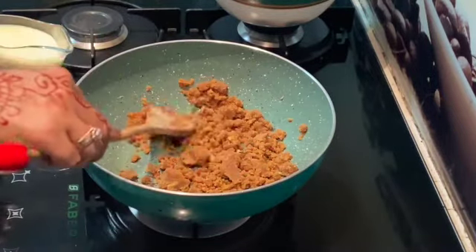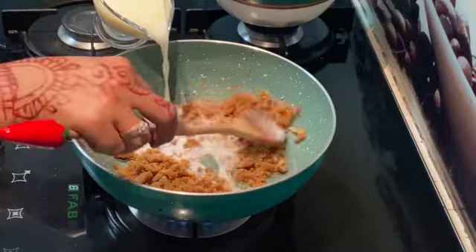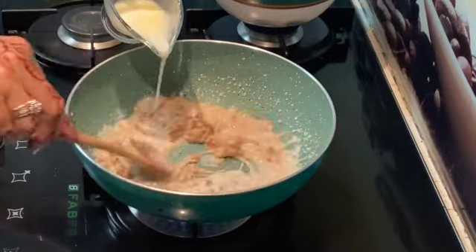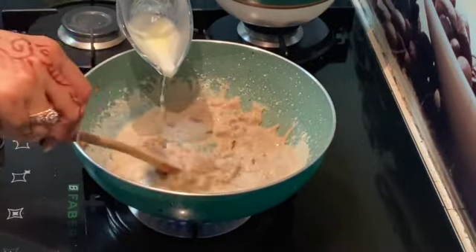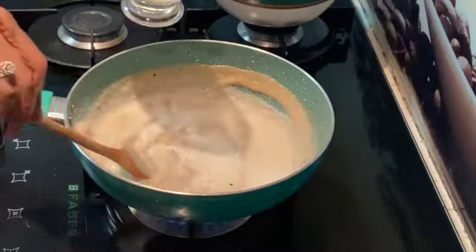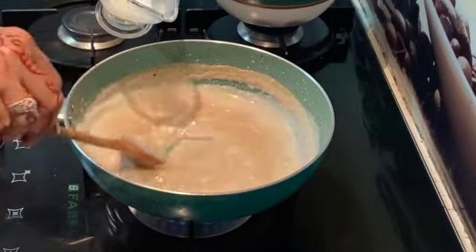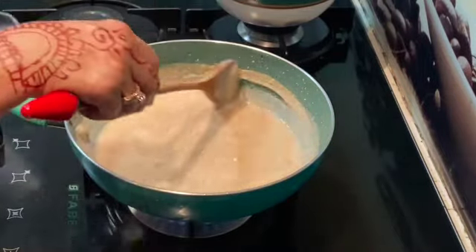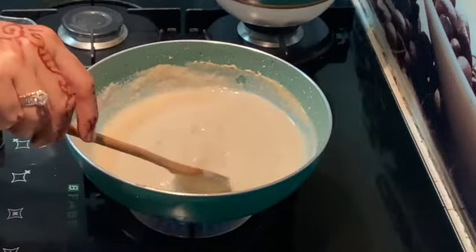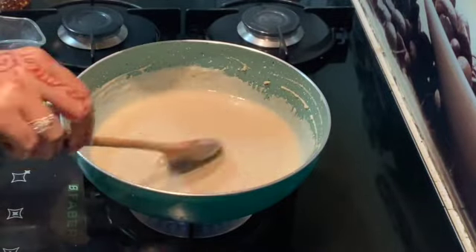Now the raw aroma of garlic is gone. I will be pouring a little milk to make a nice consistency. This is warm milk — don't use cold milk for this. You might need more milk, but always use lukewarm or warm milk, never cold milk. The consistency of the gravy should be thick. As you can see, our gravy is nice and thick.